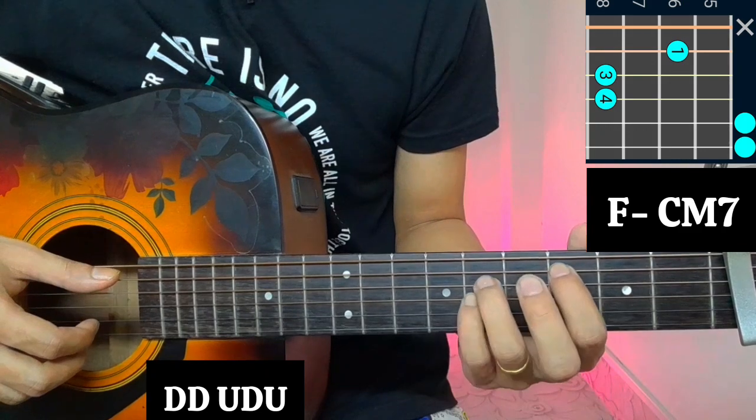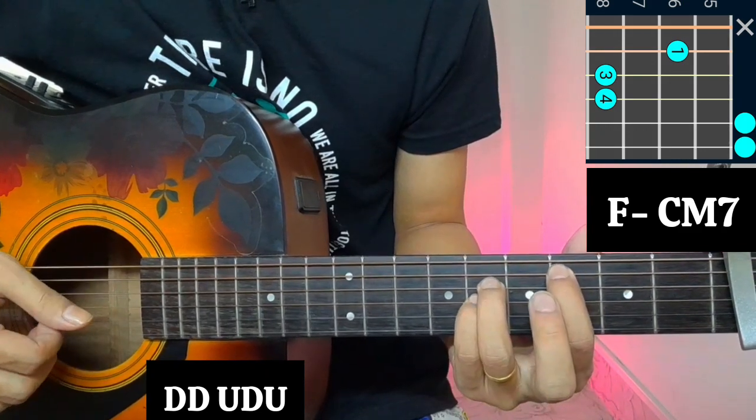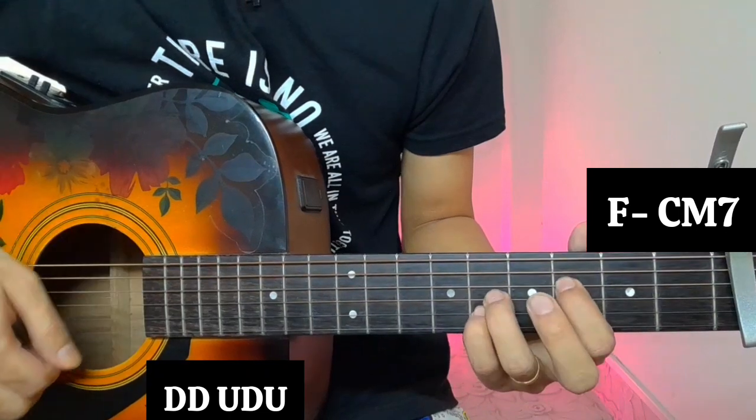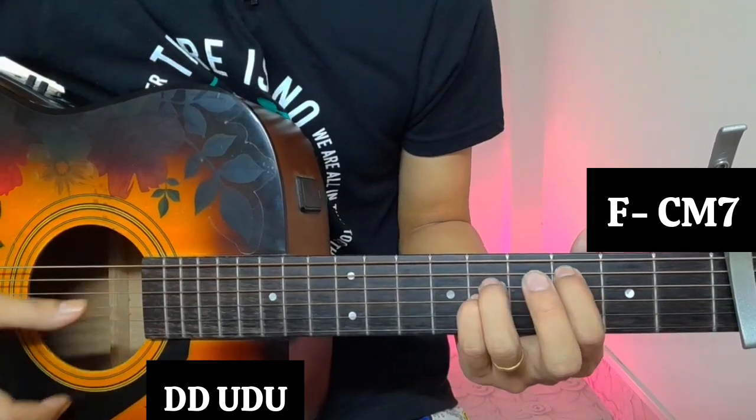So this step is the fifth string, which is 6th fret, which is C major 7. So this is F, C major 7.